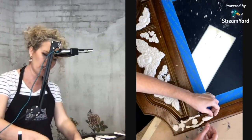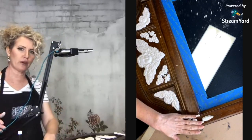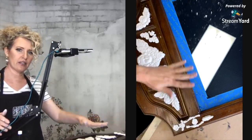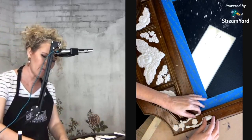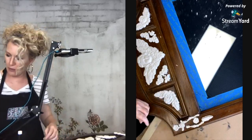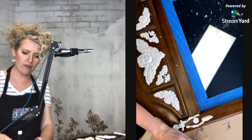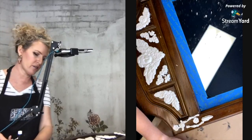I'm checking out my mold arrangement from the other side to make sure I'm lining up. I'm the opposite of a perfectionist, but I don't want it to be so obviously off that it looks funky.